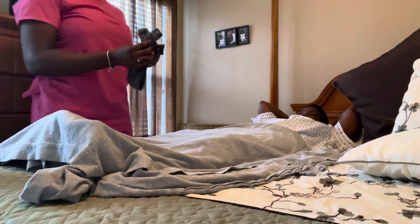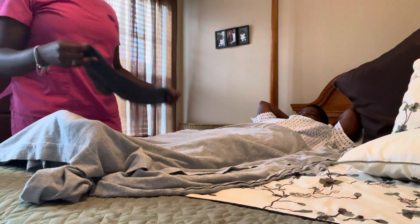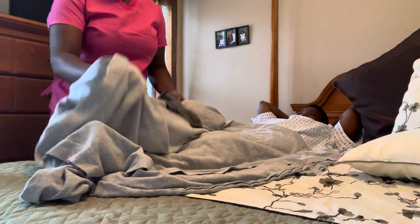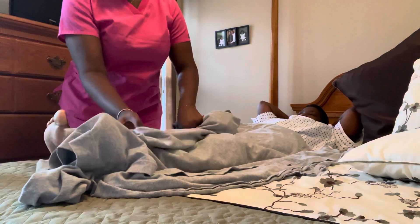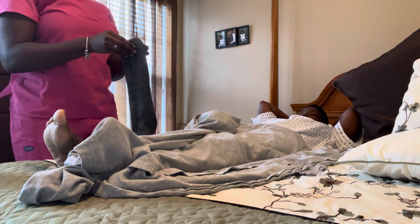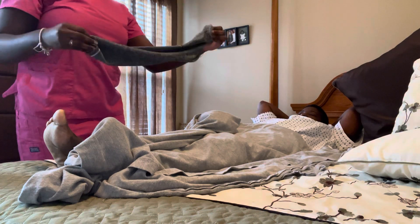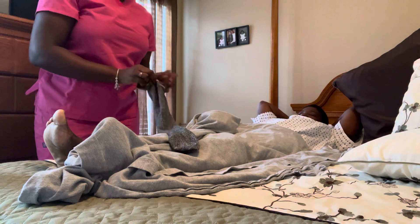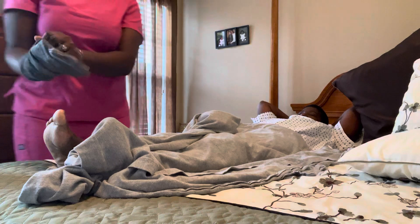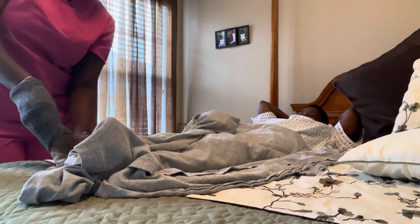So I'm going to check the stockings, making sure that they are the right size for the patient and making sure that they are clean. I'm going to expose one leg. I'm going to turn the stocking inside out.